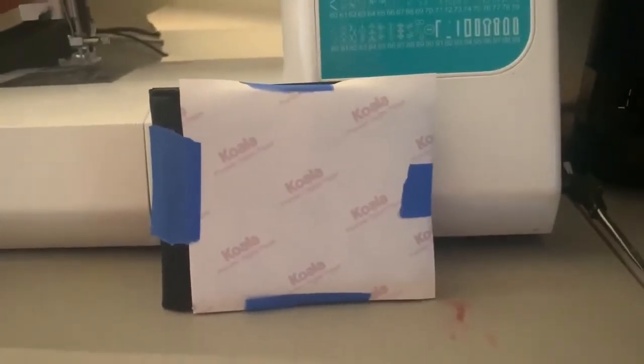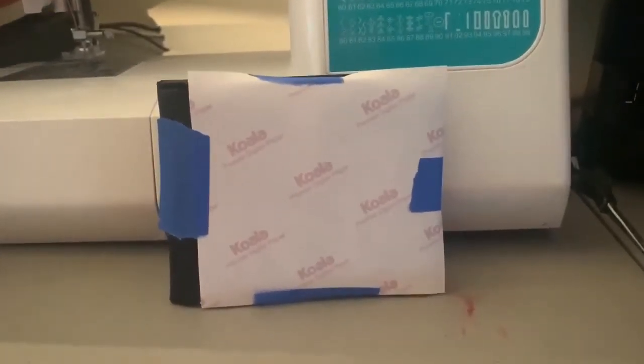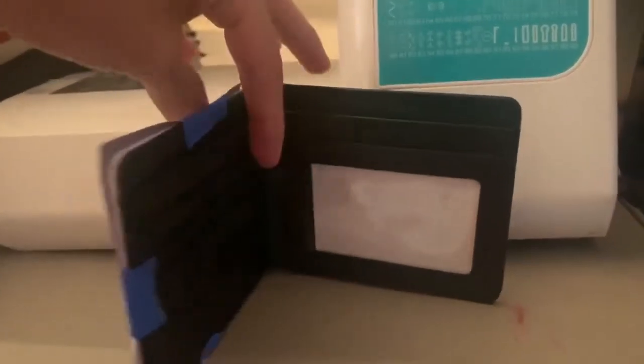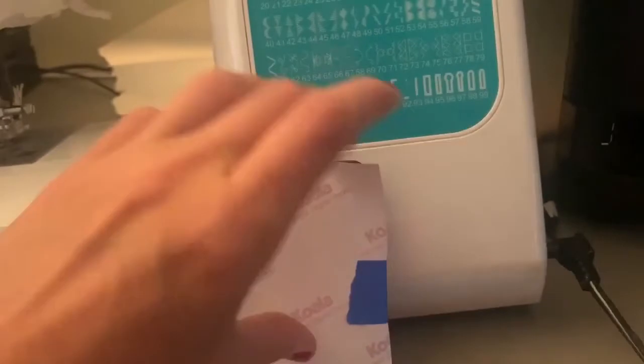Hey guys, I'm just going to go through a quick tutorial on how to make sublimation wallets. I ended up getting these wallets wholesale and there's a white blank underneath. Make sure they're sublimation wallets — these will not work on any regular white wallet.